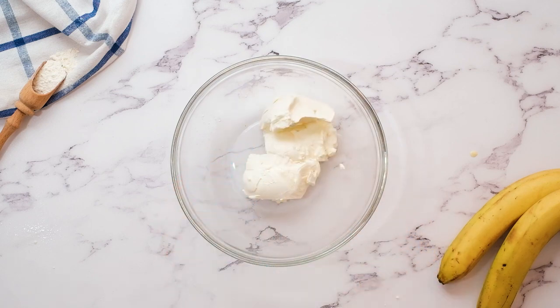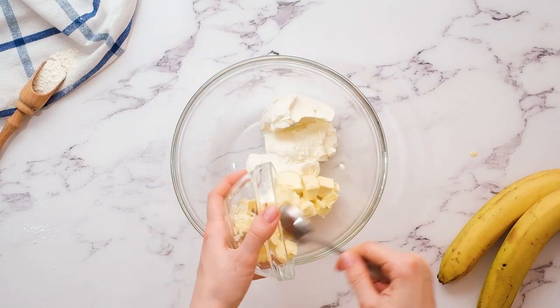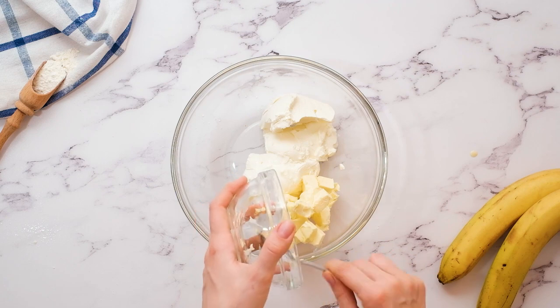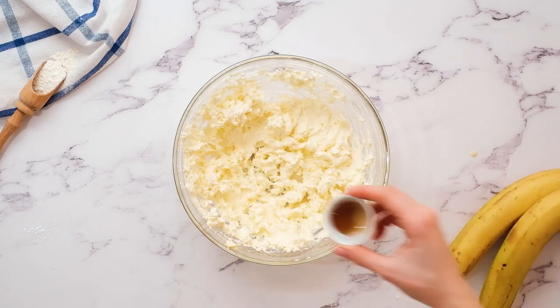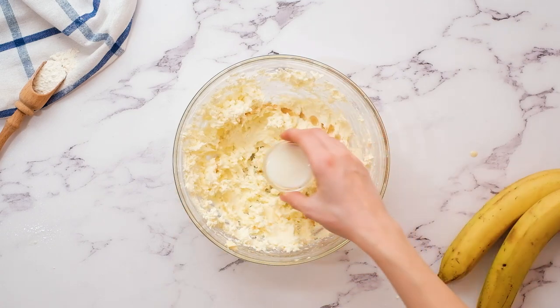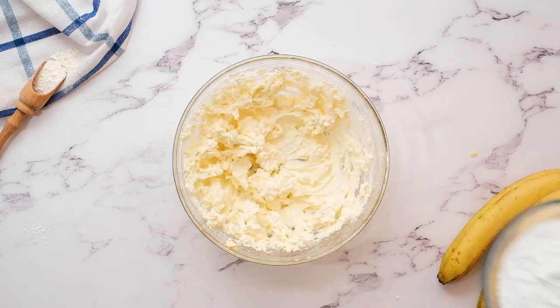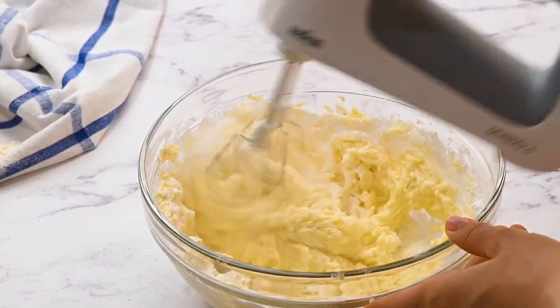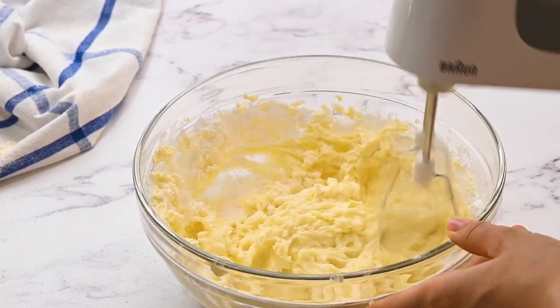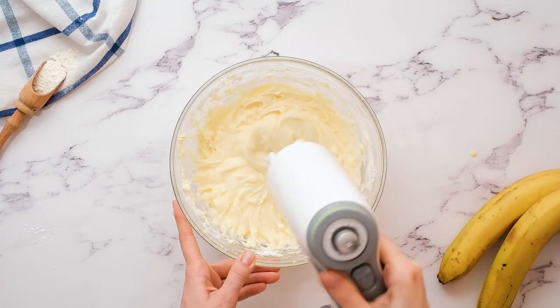I'm going to use the cooling time to whip up a cream cheese frosting. In a large mixing bowl, combine one stick or a half a cup of softened unsalted butter with eight ounces or one brick of softened cream cheese. Beat together until creamy and smooth. Add in one teaspoon of vanilla extract and one tablespoon of milk and beat again. Add in two and a half cups of powdered sugar — make sure you start on low speed or you'll have powdered sugar going everywhere. Once the powdered sugar is incorporated, you can turn up the speed and beat until it's light and fluffy.